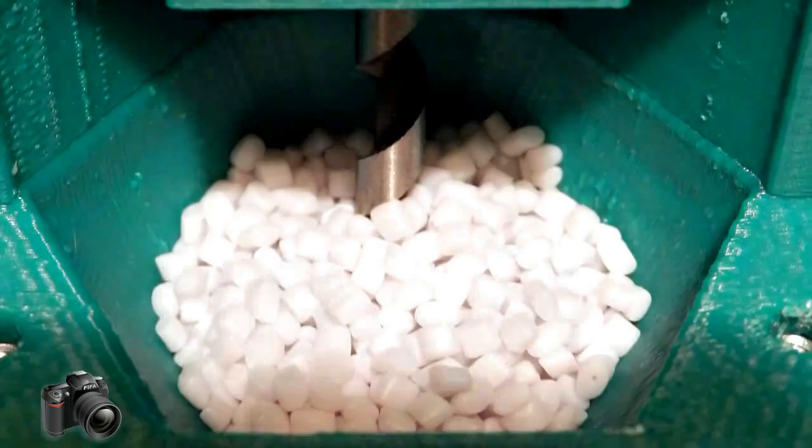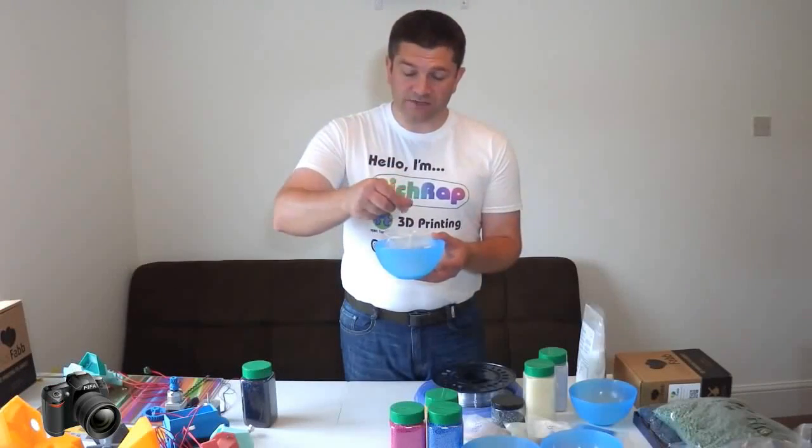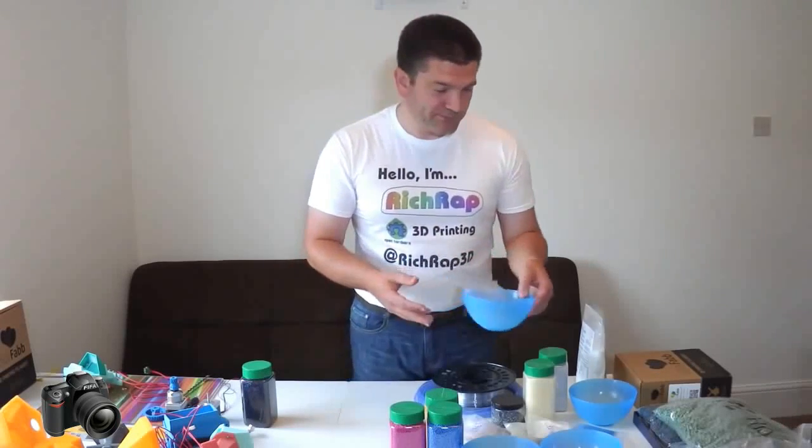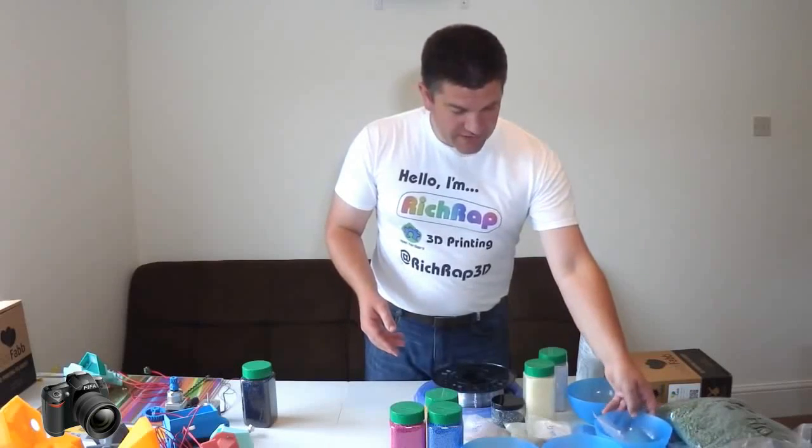I determined that this must be pretty much an industry standard size for virgin new pellets that are used in extrusion machines. And it seemed to be the case because there's quite a lot available.